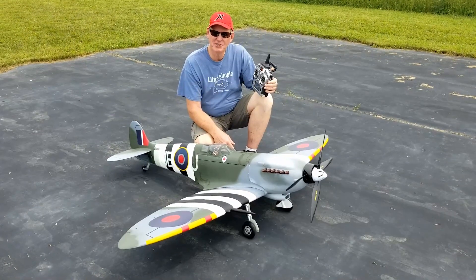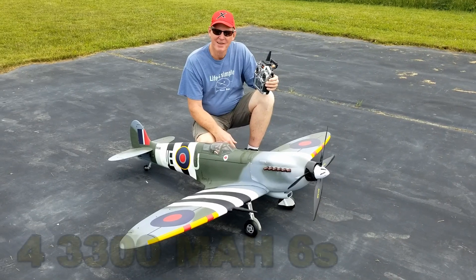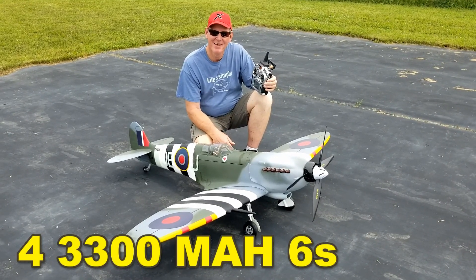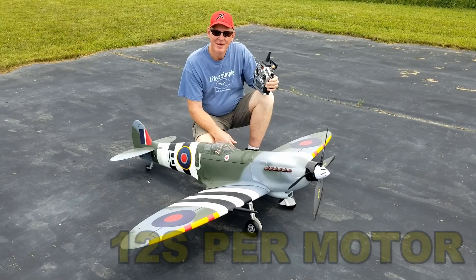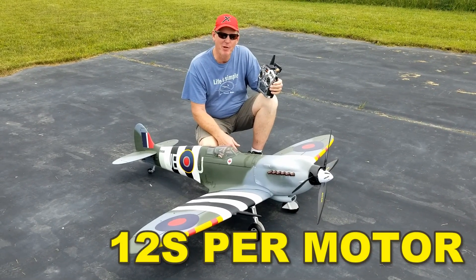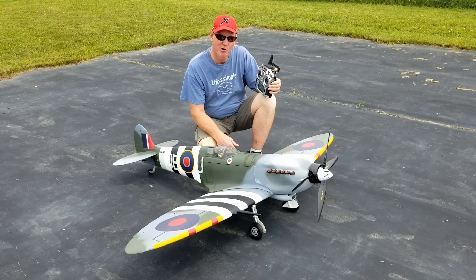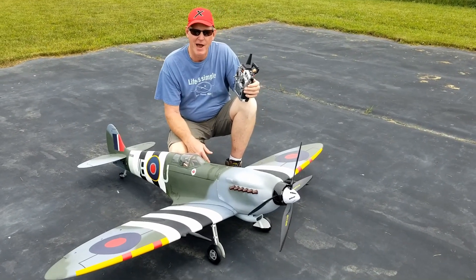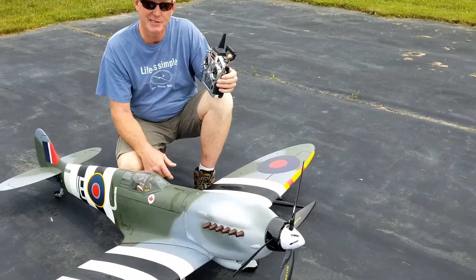I'm Rod Tannis. I'm Rich Tannis. We're the RC Twins. Today we've got a Top RC Spitfire and it's not the normal — it's got a couple of G-160s. That's right, two of them. Contra-rotating, as in the video about our contra-rotating setup — that's what's on this plane.